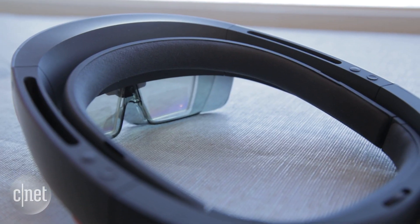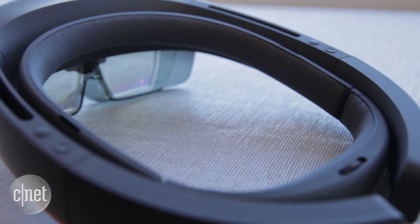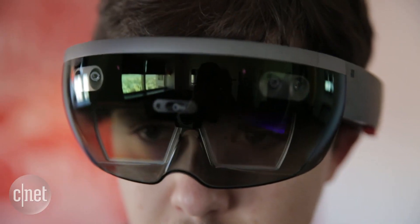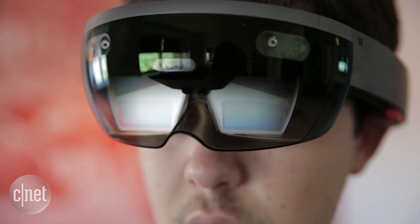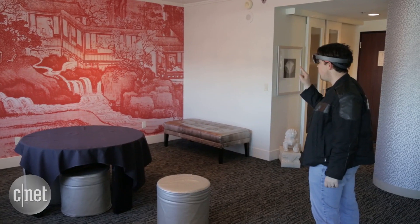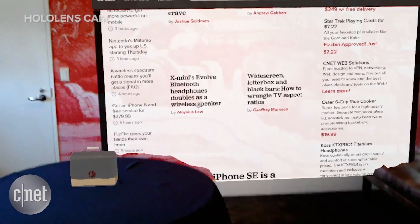Since a lot of what you're doing is looking forward, most of the cameras and sensors are going to be in this front part right here. We've designed this nice protective shield that keeps all the sensors and cameras super safe. Right in here, you can see the cameras and sensors that help us with our environmental understanding and things that keep holograms pinned to your real world.